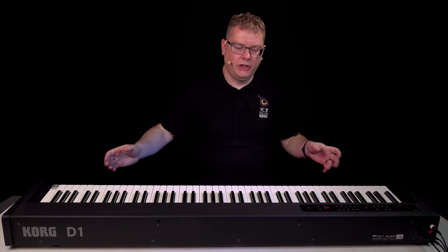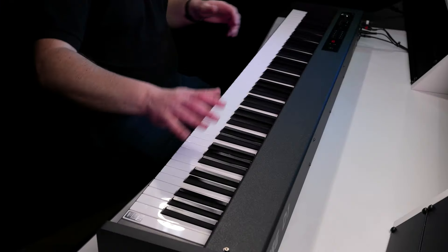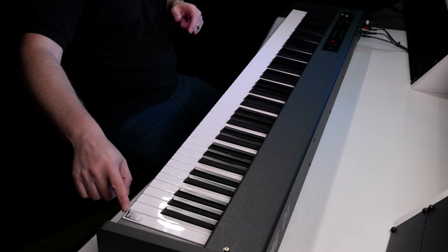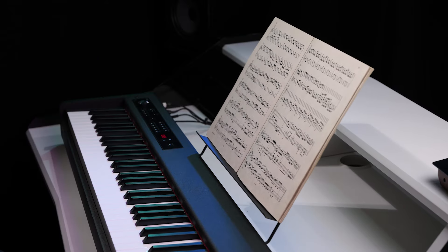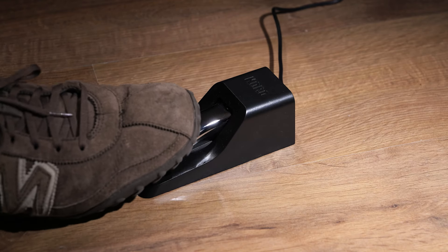It's got 88 notes and they're graded, so the hammer action is heavier in the bass and lighter in the treble. It's our RH3 premium action, which is made in Japan, and you also get everything you need to get started — a music rest, which you can clip on at the back really easily to put your music on, and on the floor here I've got my damper pedal, which is great for when you need to sustain your notes.